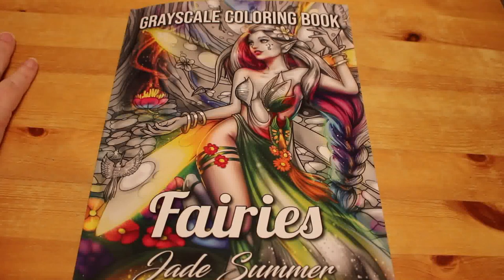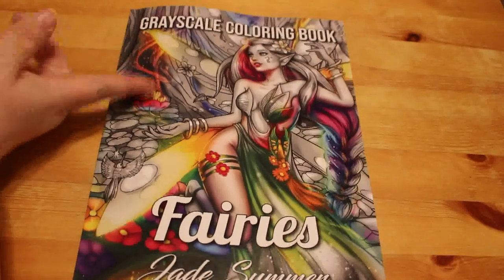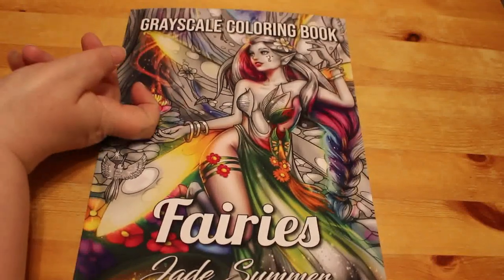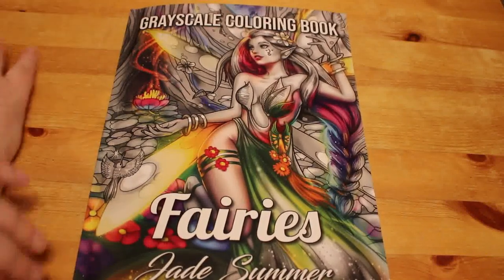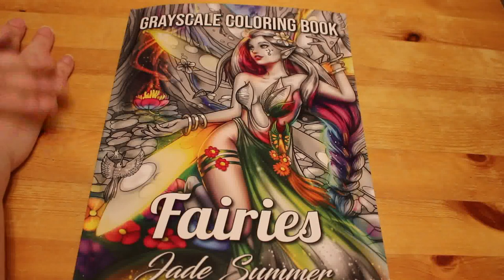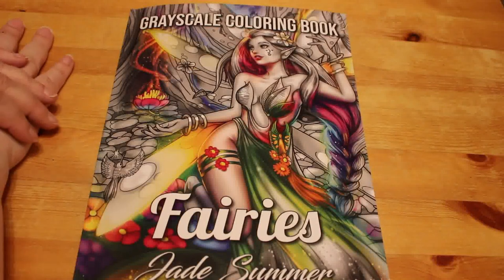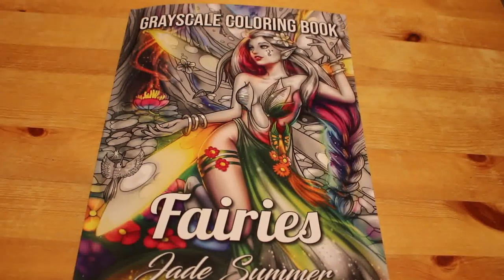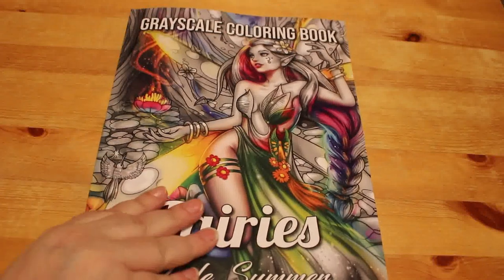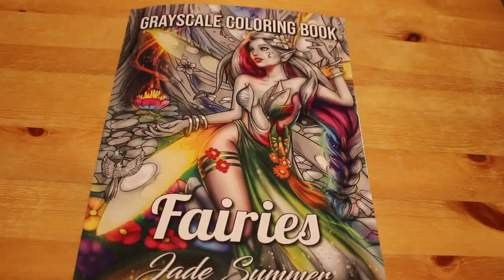So that's the Grayscale Colouring Book Fairies by Jade Summer. I do love their grayscale, and I wish I hadn't bought all the line art ones now they're bringing them all out in grayscale, because I think I'd prefer them — but it is what it is. That doesn't mean I won't get the grayscale versions of vampires and things like that; it's just not going to be a priority because I've already got the line art version and I do like it. Sometimes I like to do a bit of extra blending, especially with the skin. But yeah, I'm looking forward to colouring that one, hopefully in April. I'll see you in the next video. Bye!